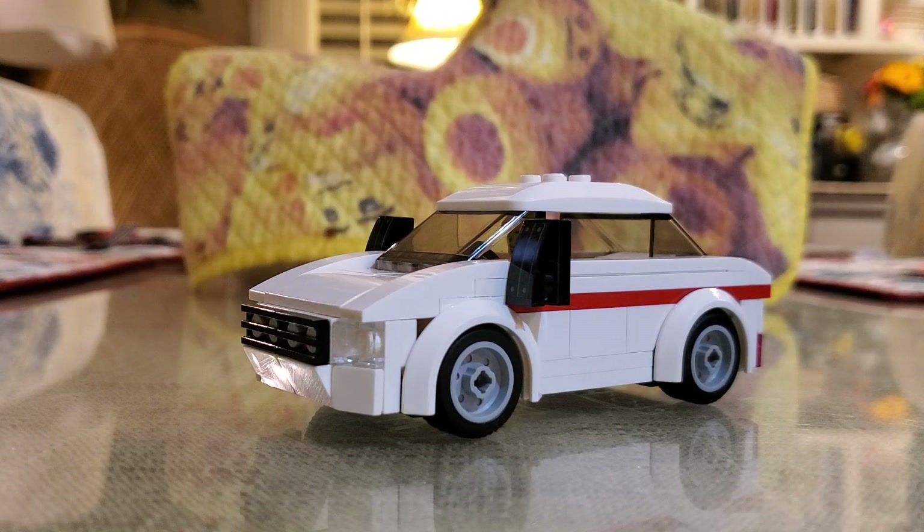It took me at least three hours to build this. And this is where P and J for the Holidays episode is concluded. Bye!